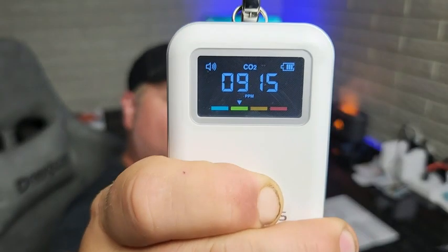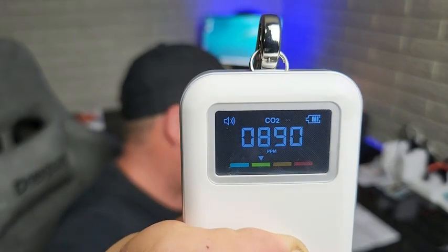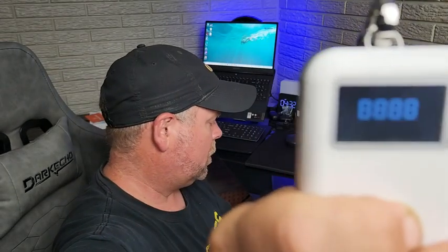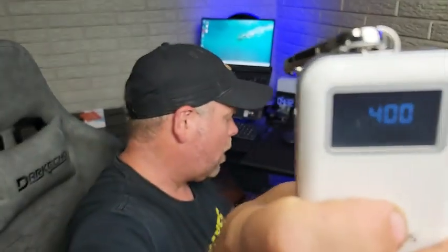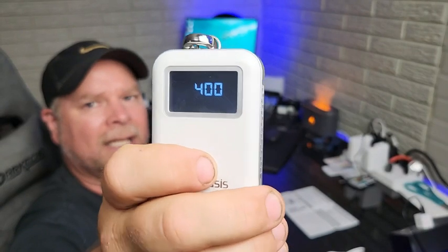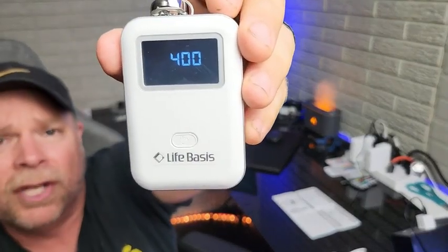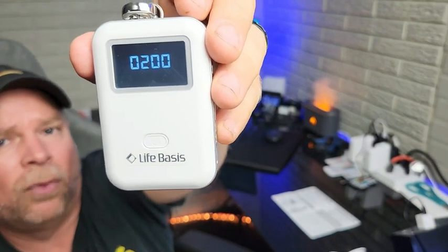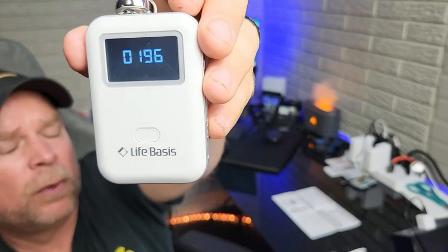To recalibrate, hold the power button for 10 seconds. When it displays eights all across the screen, press the power button three more times — one, two, three. Then it's going to say 1230, and we push the power button again. Now it says 400, and then we just let that sit. Pretty soon it's going to drop down to 200 and do a 200-second countdown, recalibrating your carbon dioxide parts per million within the air.